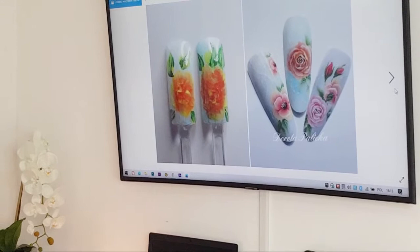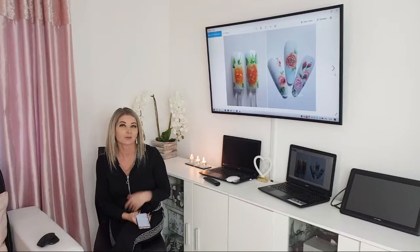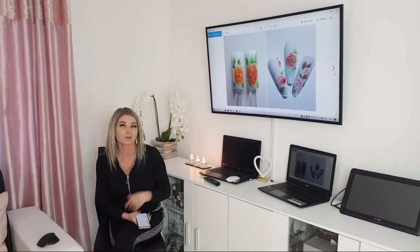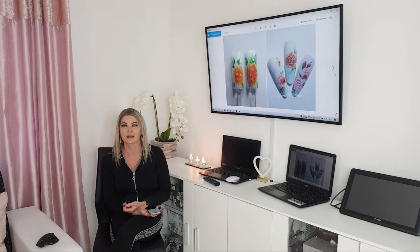I wasn't born with amazing skills and talent. People comment saying it's such a great talent painting one stroke, but I have learned how to do it. I'm doing this channel so you are able to learn how to do it as well. During lockdown it will be very helpful for you to sit and practice. That's why I'm showing you these old pictures - so you are able to see it and believe in yourself, because we all have been a beginner at some point.